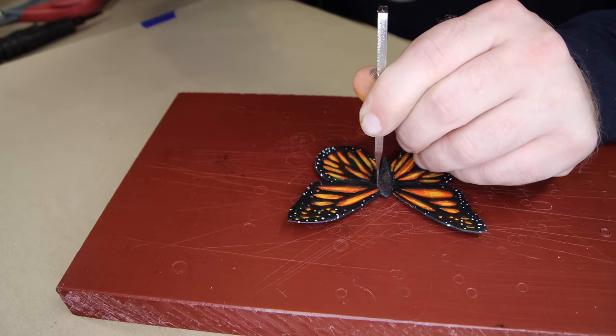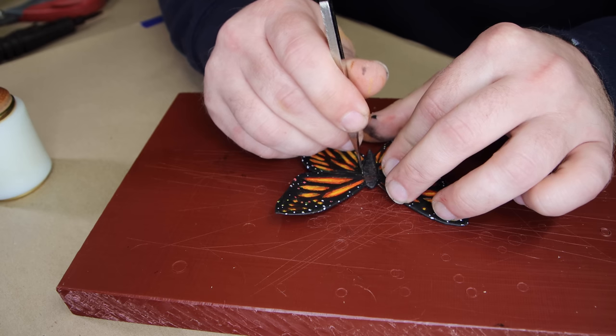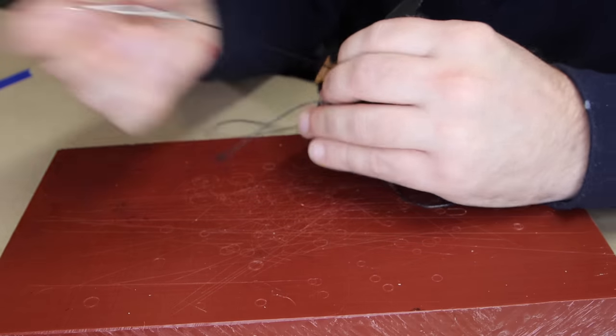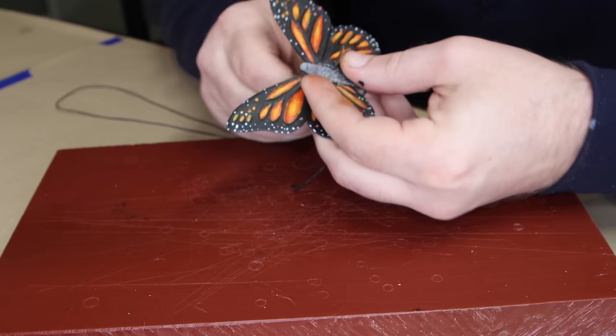After you let the glue dry for about 20 minutes, we can move on to stitching. One of the things we need to be careful about here is that if we punch too many holes or they're too close together, we're going to create a perforation where the wing will just rip off. So what I did was take my single tine stitching chisel and create two holes on each side of the body, spaced out far enough that it wasn't going to be at any risk of ripping. Then I was able to stitch the wing to the first layer of the saddle. This is a super simple stitch — we're going to start on the underside of the butterfly, go through the two holes three times, and end up on the underside so that both pieces of thread are sticking out the bottom. Then we can tie it off and do the other side.